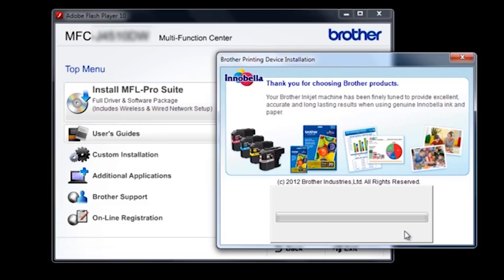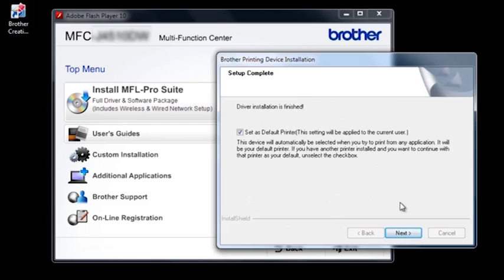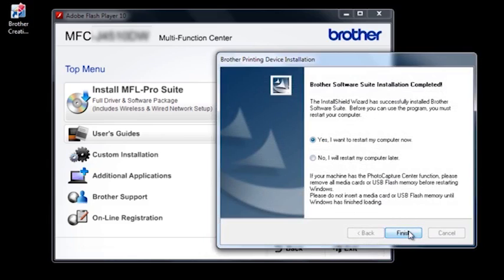The installation will continue and you will see several progress bars. At the Online Registration screen, select Next. Make your selection for the default printer, then click Next. You will be prompted to restart your computer — select Yes and click Finish.